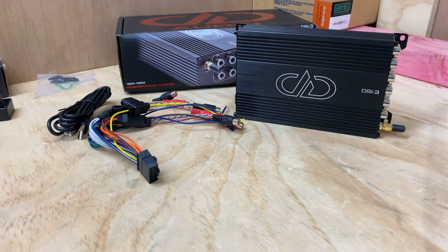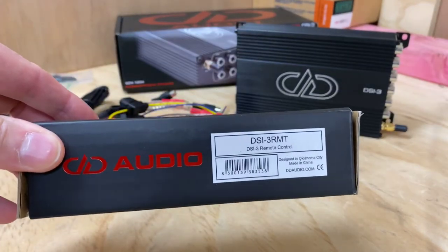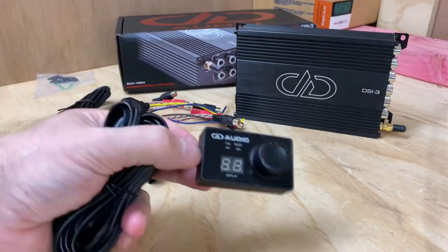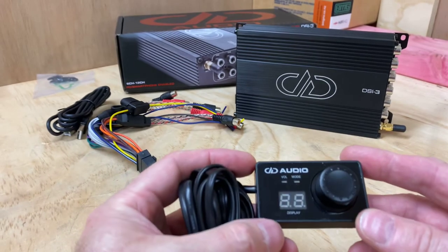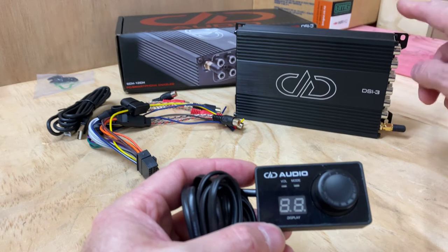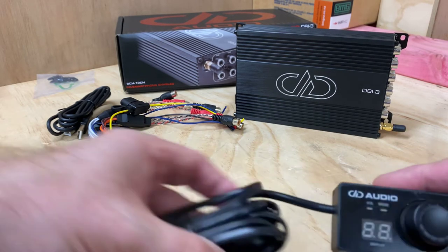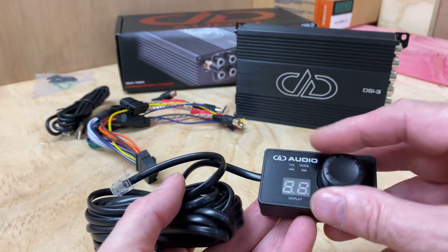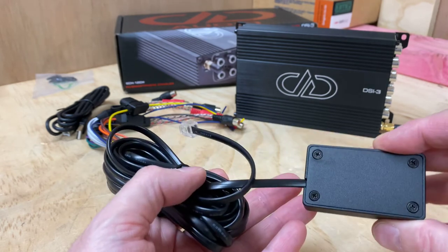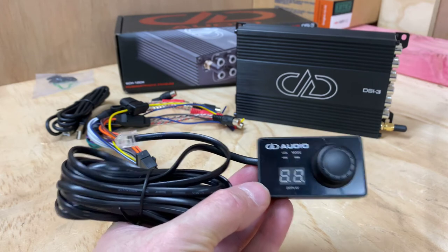I'll also show you the optional remote, which is the DSI-3RMT. There's the remote control. In this part of the world, the unit is just over $1,000 for the DSI-3, and these remotes are about $95 through to $109. I think it's worth adding on — it means you can have a little control mounted anywhere you like, double-sided or wherever you want to put it, giving you extra control. I think that's a great idea.